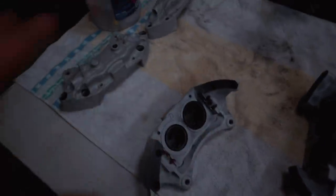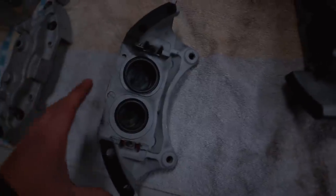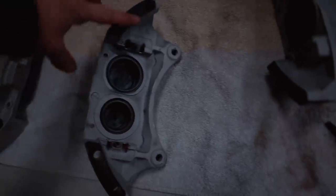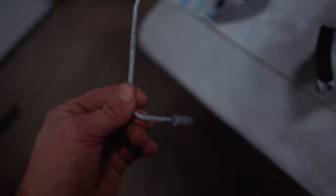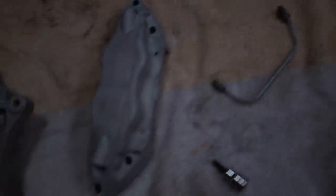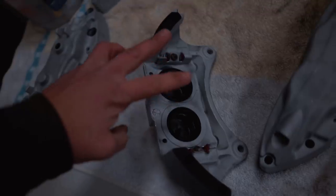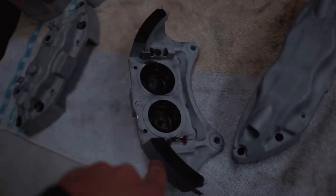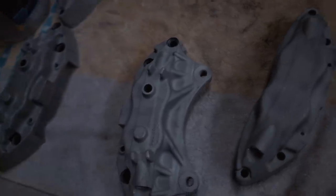The next step is to mask everything off. We're going to mask where the pistons go on both sides of the caliper, then actually bolt the caliper back together so we don't have to mask that middle area. We'll also mask where the bleeder valves go. I'm going to put the brake line fitting back on as well so it matches the color — I don't want that silver against the rest of the caliper's color. So we'll mask off the piston holes, bolt the caliper together using those four bolts, bolt the brake line back on, and then we can start powder coating.